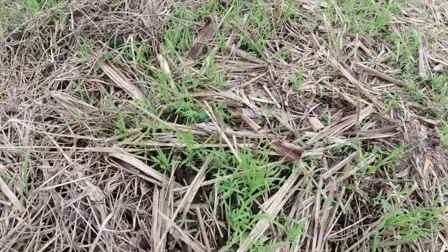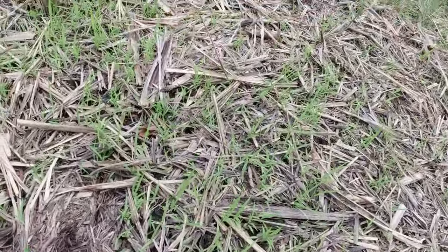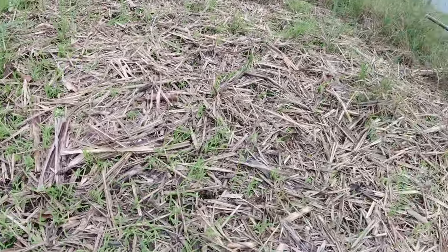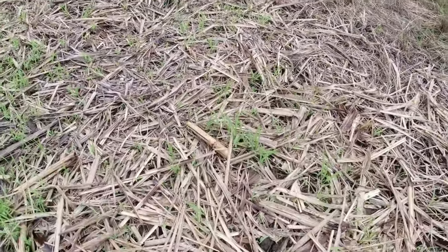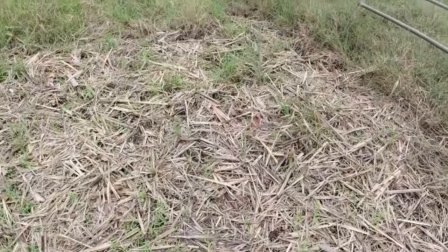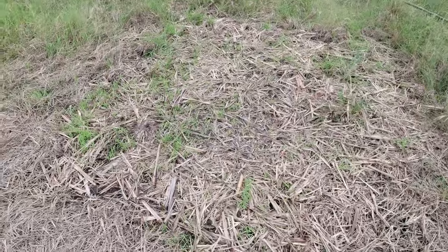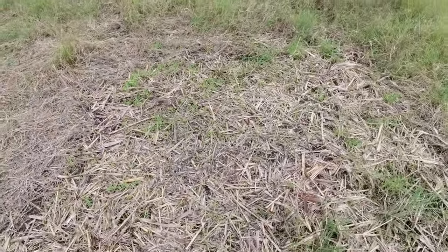She spread that around over this area before she put the cane trash down. And if you have a look, look how much seed has germinated — and that's only been about 12 days ago. So we'll give you feedback on this and come back in about a month's time. I'm not going to let them graze this area — I'm going to let this seed take hold in the soil and get a good root system, so we'll probably miss this for the next two grazes.